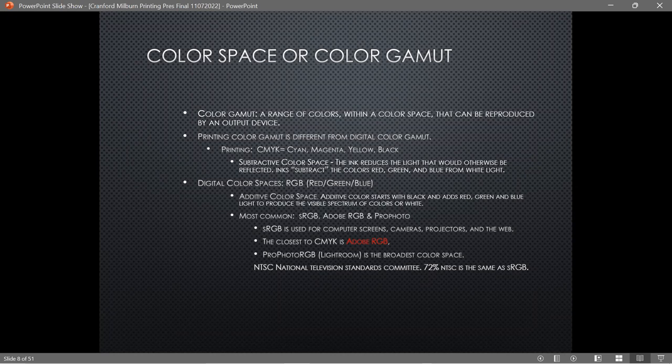The printing color gamut is different from the digital color gamut. The printer uses CMYK — cyan, magenta, yellow, and black. The digital color space is RGB — red, green, blue. The printer uses a subtractive color space, meaning if you take all the colors away you get white. The digital is an additive color space — add all the colors and you get white.